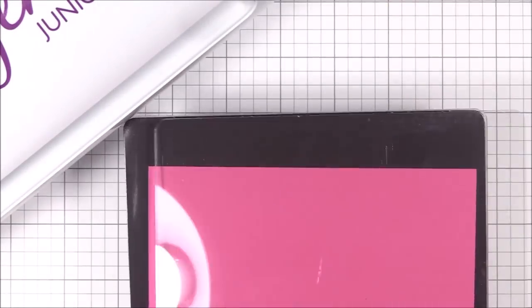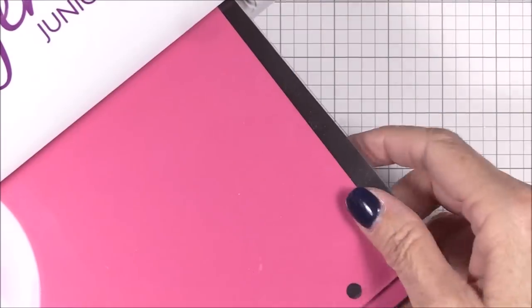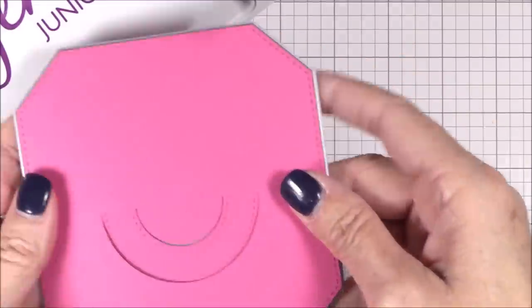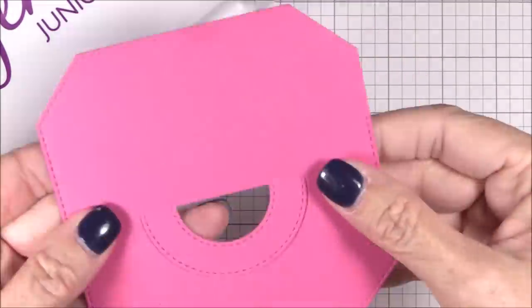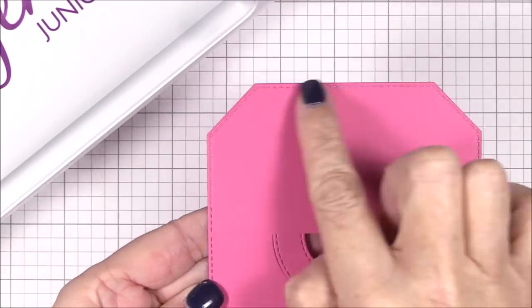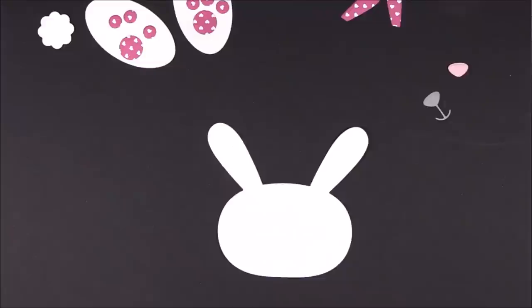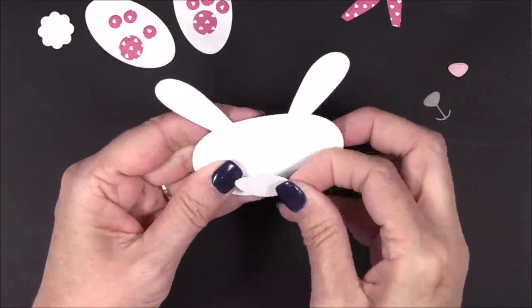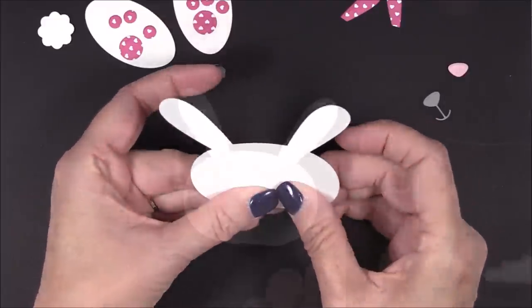One of the best things about the treat bag topper die is that it's an all-in-one pass die, which is great when you're mass producing. Just put it through your die cutting machine and you'll end up with the pre-scored lines to fold it in half, the awesome stitch detail around the tag corner shape, and a built-in handle. The other awesome thing about this die is that you can use the stamps and dies and other fun goodies that you already have in your stash to design and decorate any type of treat or gift bag that your imagination can think of.